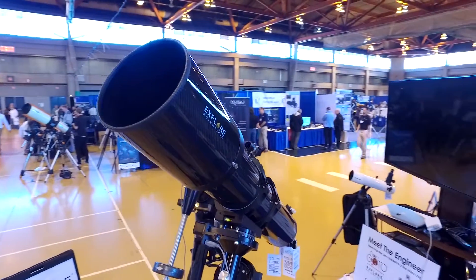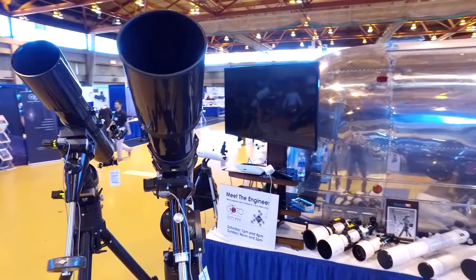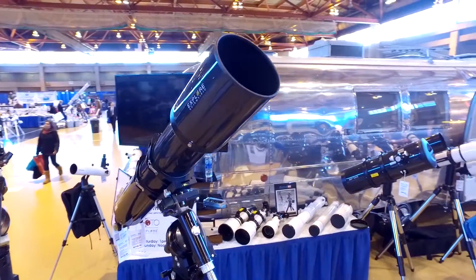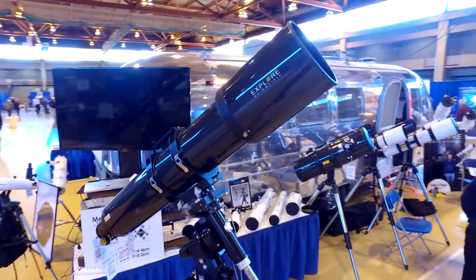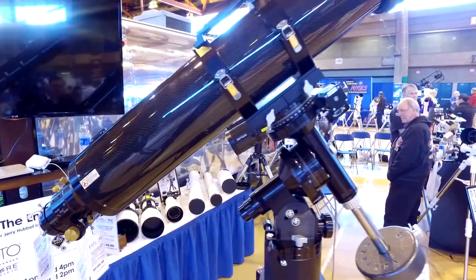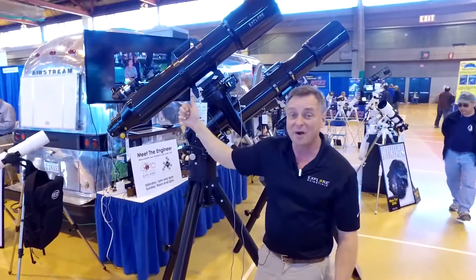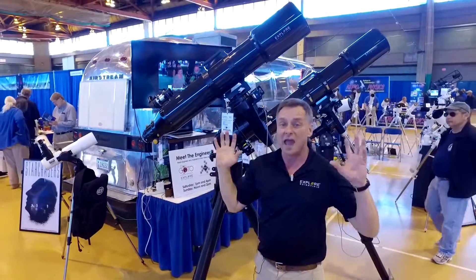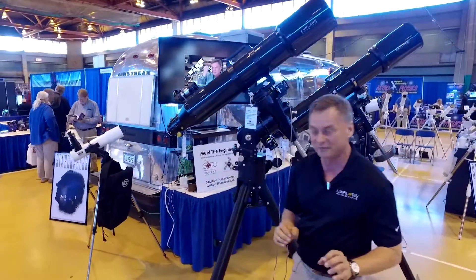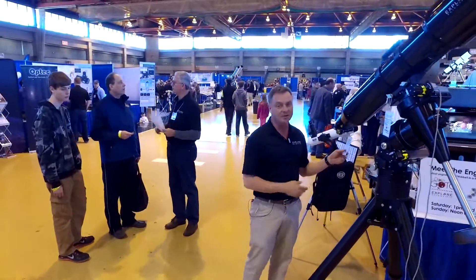Mounted on top of these mounts is the ED-152 airspaced triplet. All of our ED APOs are airspaced triplets. We also have the brand new FPL-53 165mm refractor — this is an F7. We took this to the Winter Star Party; deep sky objects looked absolutely amazing, and Jupiter looked like it was cut out of the sky. This is our top-of-the-line telescope, selling for $9,300.